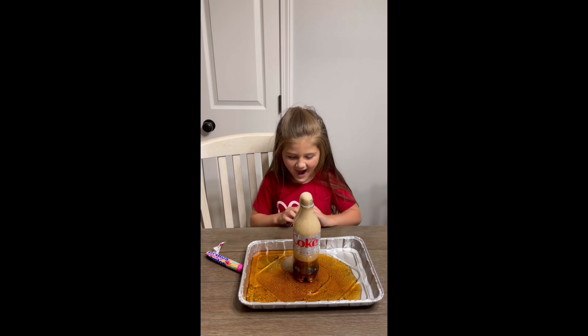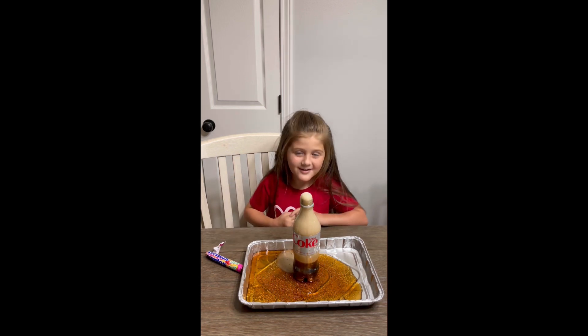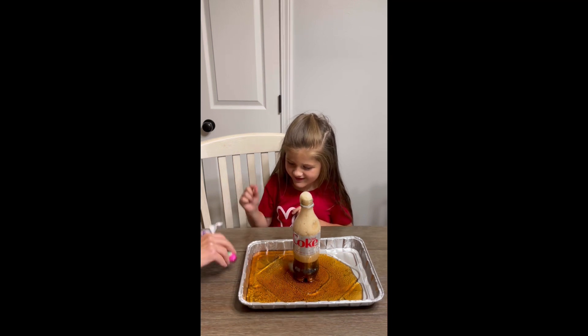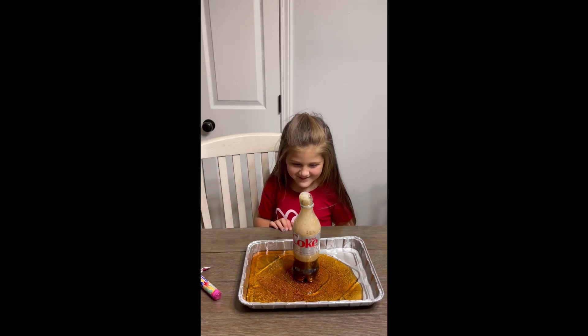Good job. I'm going to taste it. You're going to taste the Diet Coke? It probably just tastes like Diet Coke. Diet Coke, Mentos, and a pan. And that's it.